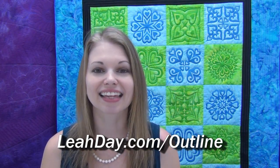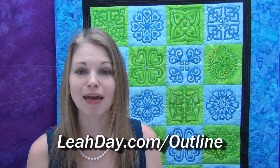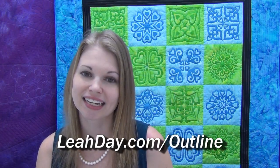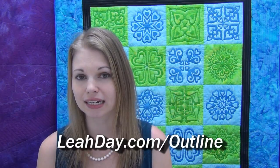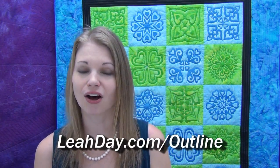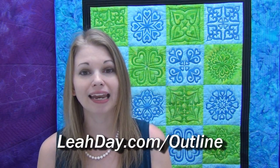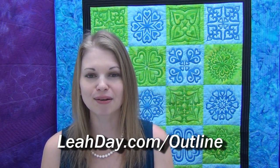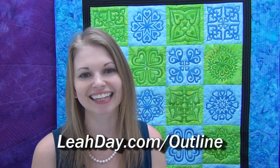Hello my quilting friends! Leah Day here with a new machine quilting tutorial. Today I'm outline quilting around all the heart medallion designs in this beautiful quilt. Outline quilting is the same thing as stitching on a marked line. It's an important technique to learn so you can stitch an exact shape on your quilt, and it's also great to do over pretty fabrics to add emphasis to shapes and designs that you really like. It's a really important skill to build and we're going to do it together using free motion quilting. Let's get started!